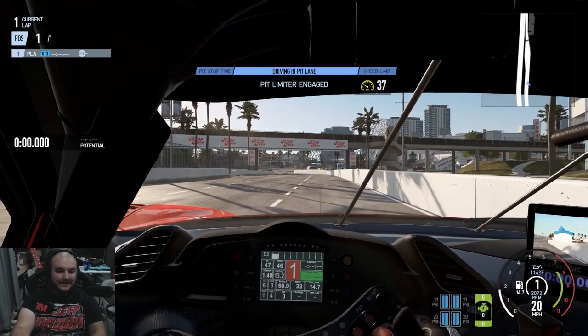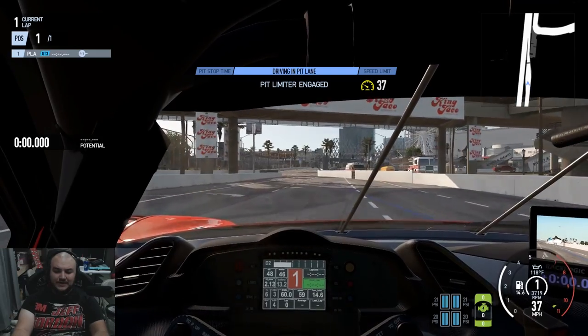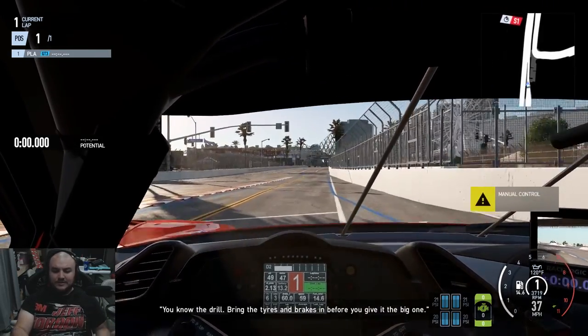Hey guys, welcome to Summary Sympathic. I'm William Marsh and we are taking a look at Project Cars 2. In this video, I wanted to take a look at the physics and also the setup.